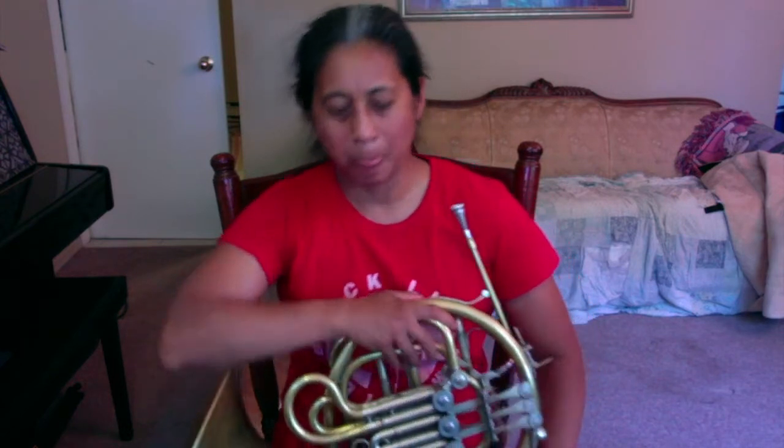We're going to learn a B-flat concert major scale. The horn is confusing because we are not a concert pitch instrument — we are pitched in F. So even if you have a double horn, you're considered an F horn and we have to transpose to get to concert pitch. We count five notes up from concert pitch, and that's the horn note we play to sound the same as everyone else in the band. So counting up from B-flat: B-flat, C, D, E, F — we will play an F major scale.